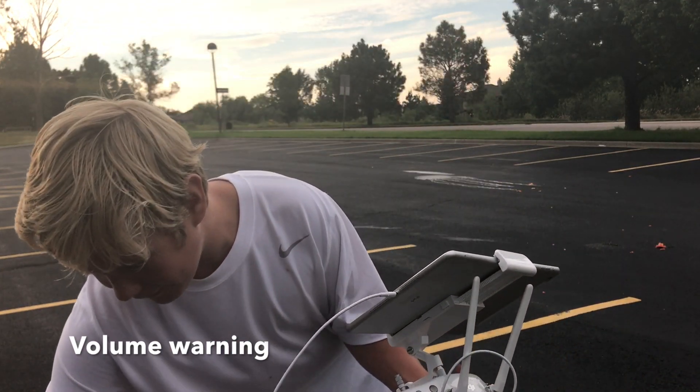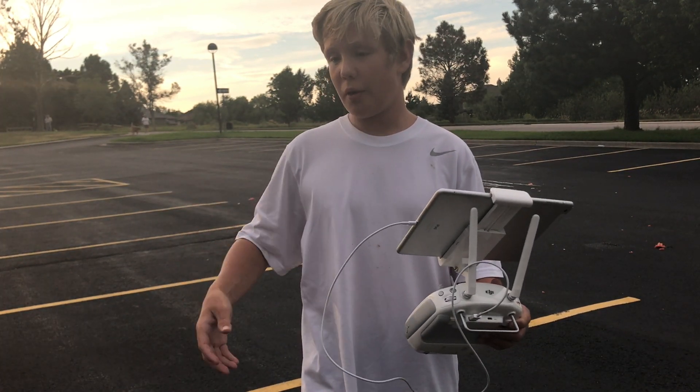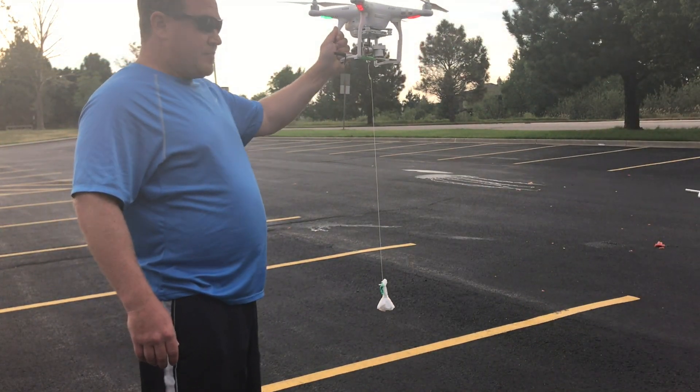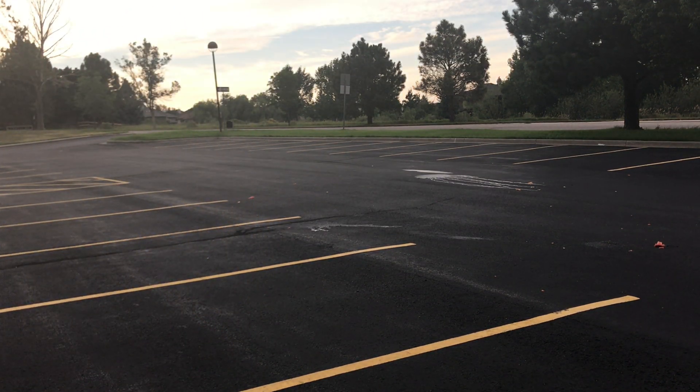Last but not least, we're dropping our favorite friend - the parachute guy - from a couple hundred feet. Hopefully he doesn't drift anywhere with the wind, but there's no wind, so let's see how it goes. We got our friend parachute guy - let's go ahead and launch. It's getting close to the crop when I do that.